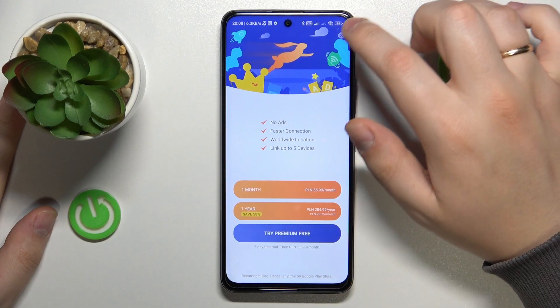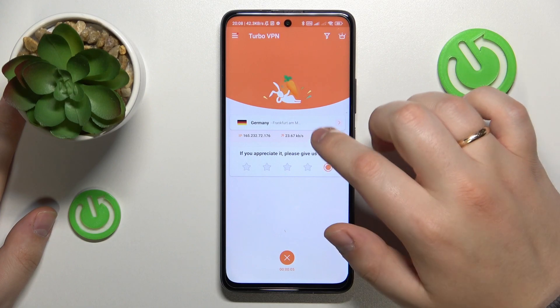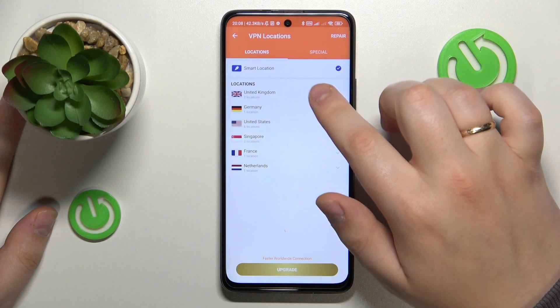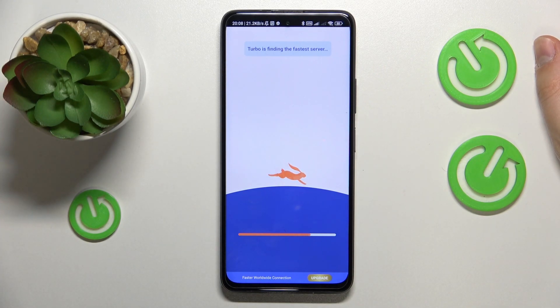As you can see from the status bar indicator, the VPN was successfully connected. While at it, you can change the server country or even the city that your device connects through.